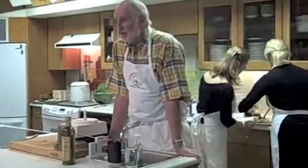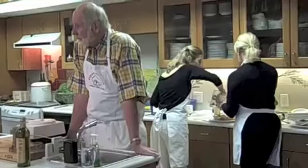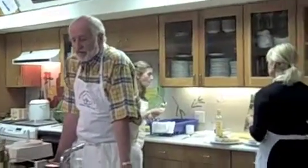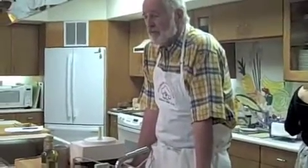But when we think about how we want to use these wonderful foods, which are delicious and peppy and healthy, part of the Mediterranean diet, we're just trying to think how would they use this over there, because that's the Mediterranean diet.